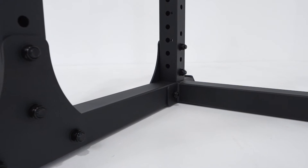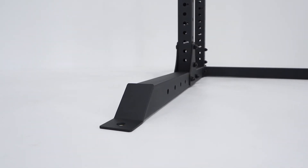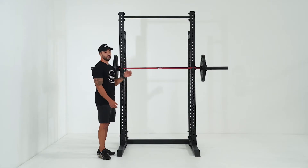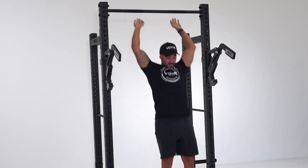You also have the ability to bolt this rack down if you'd like to, otherwise you can just leave it standing as is. The reason you'd want to bolt it down is if you're swinging off it, doing muscle-ups and things like that — you want the rack to be stable, and you have that ability to bolt it down.